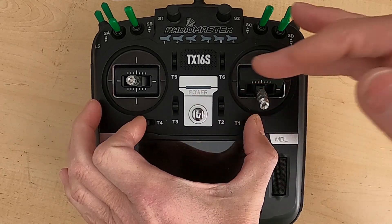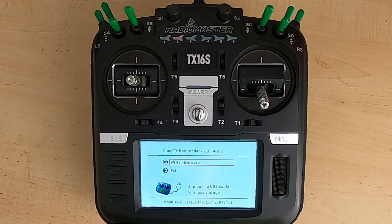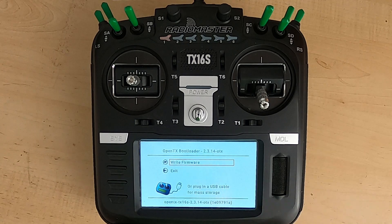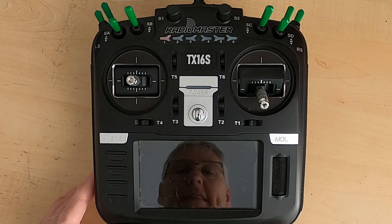Put your radio into bootloader mode by pushing both trims inward while turning the power on. And there you can see bootloader 2.3.14 — that's the latest one. We've successfully updated the bootloader. You can come back out and just push exit.